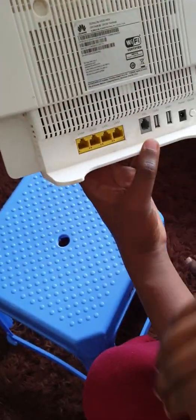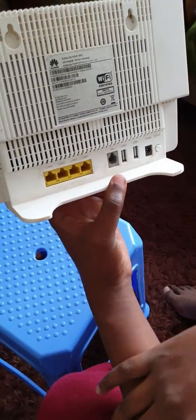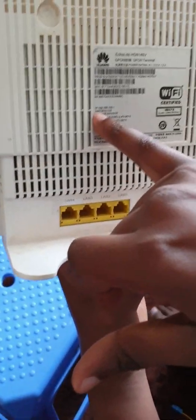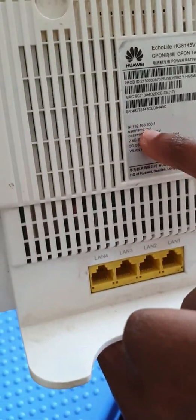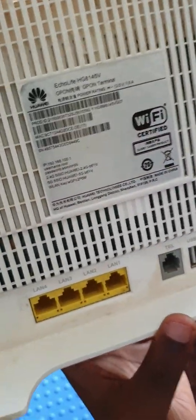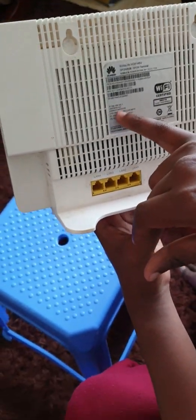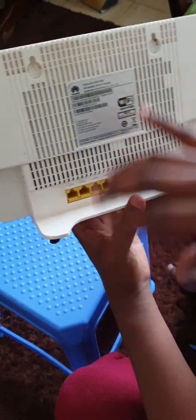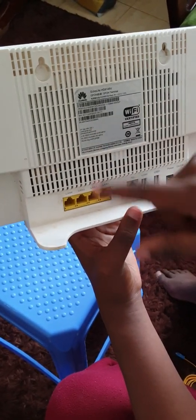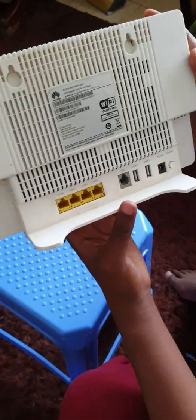From the backside, we have the label there with a serial number, the product number, and the MAC number. Also something you need to note is the IP. This IP is what you use to log in to this router for the first time — the IP is set there. The username and the password that you need are also there. So once it's brand new, the details on the back will help you to log in to the router and make changes or whatever you like.